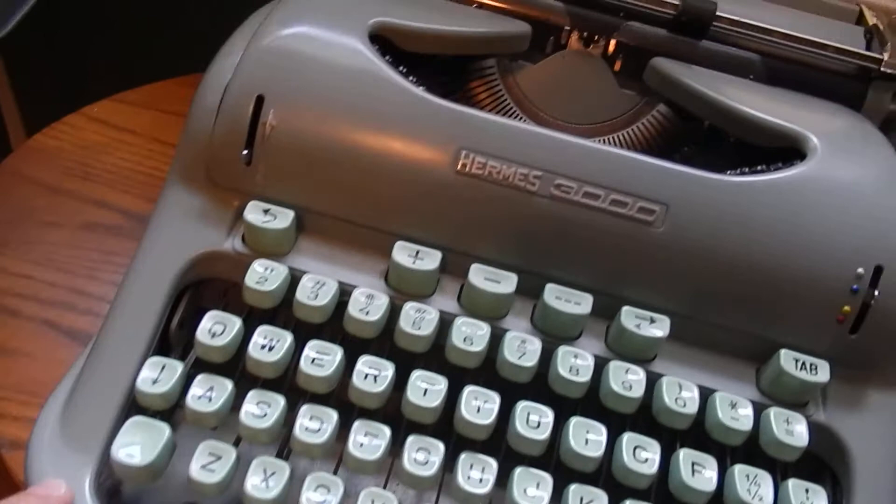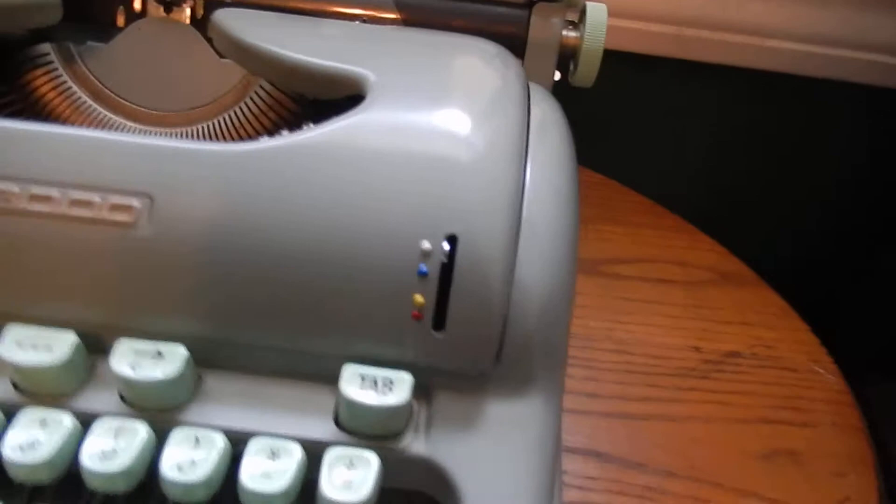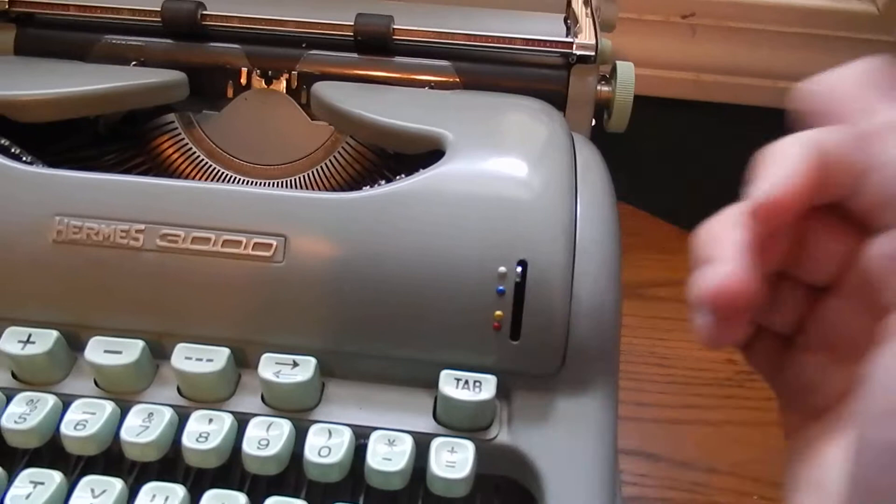Of course, you've got those mint green keys — pretty cool. The kind of off-green body. You've got your four-position color selector switch here: stencil at the top, middle, and bottom. Pretty cool.